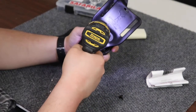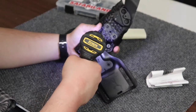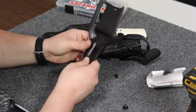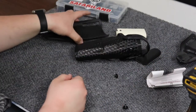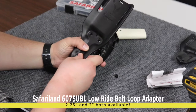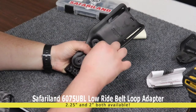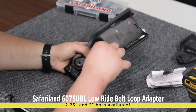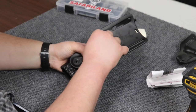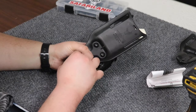There we go — there's number one, number two, and number three. So we're gonna take this, set it to the side, and then in comes the low ride. We'll hand fit that in.